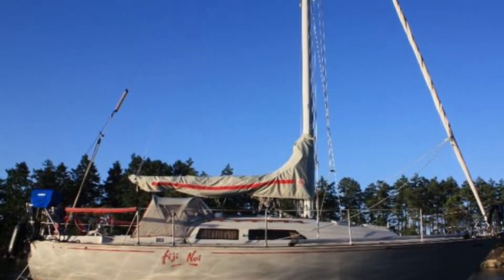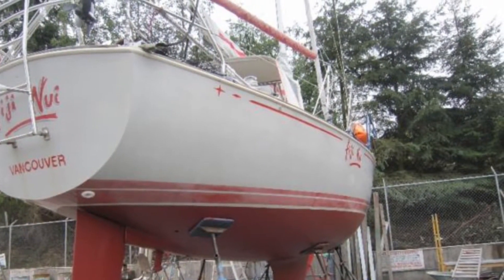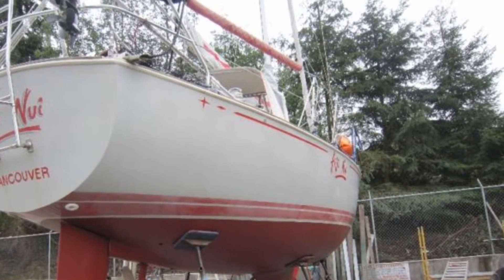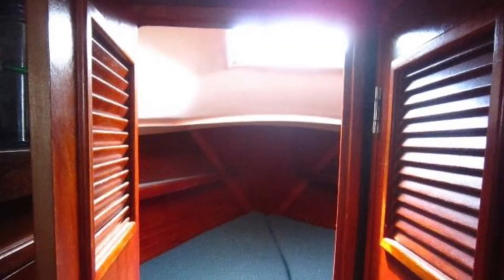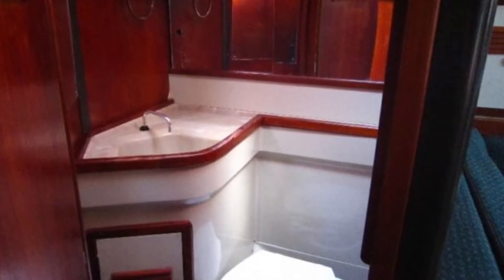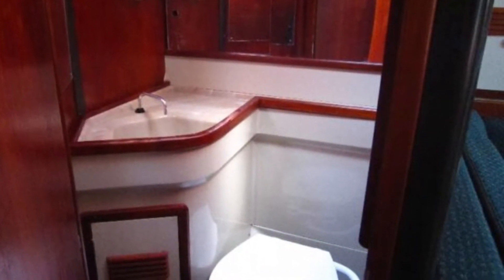Tonight I found this 30-footer on the internet. I will take a closer look at it in the next couple of days. The price is a little bit higher than I was hoping for, but you never know — I will keep you informed.